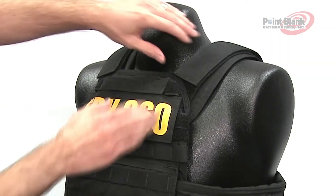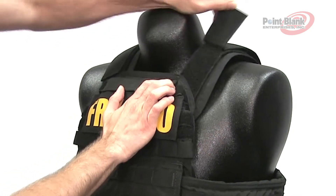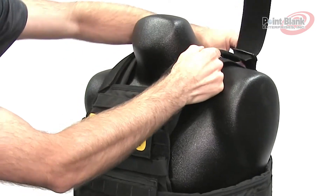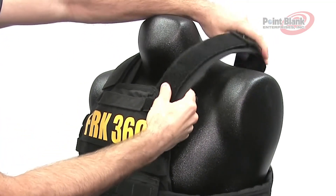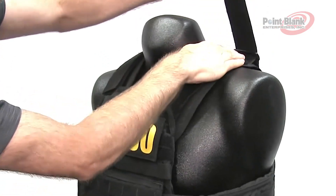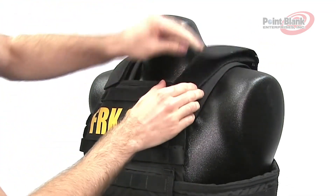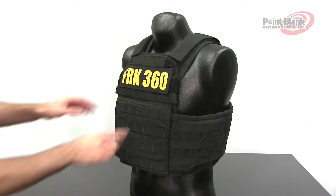The FRK family of vests have a hook and loop adjustable shoulder. This is a one-size-fits-most design. They can be pulled to adjust to a maximum size or pulled across the top to adjust to a minimum size.